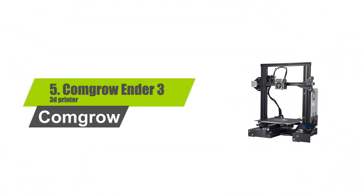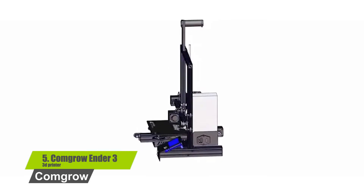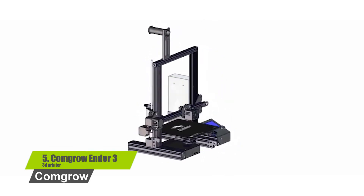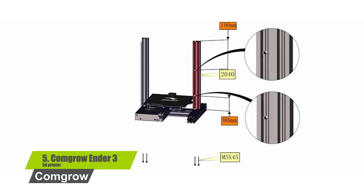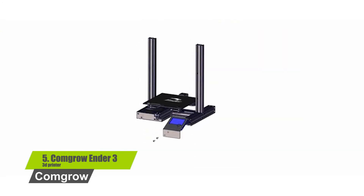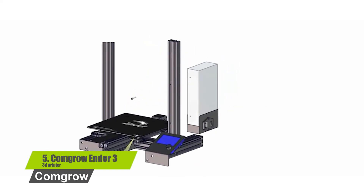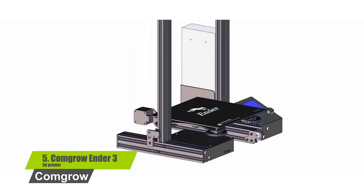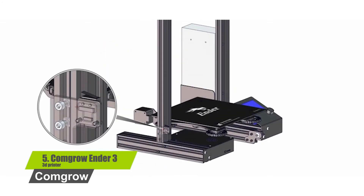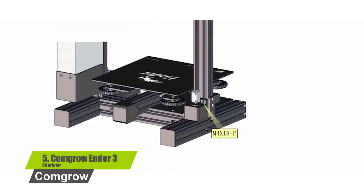Number 5: ComGro Ender 3 3D Printer. The Ender 3 is a display of performance and excellence among 3D printers for the mass market. This easy-to-use machine has a simple interface, is easy to assemble, and comes with a comprehensive user manual. Key features include: upgraded Ender 3, easy to assemble, safety protected power supply, advanced technology, and resume print.